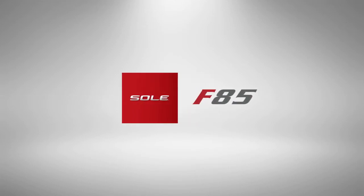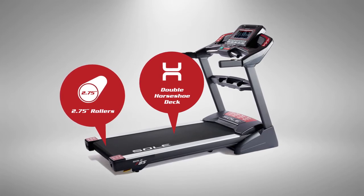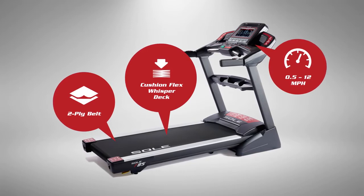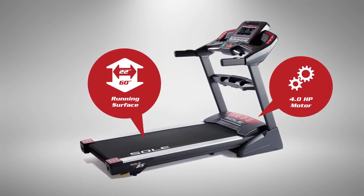Let's take a look at the Sol F85, one of our elite in-home treadmills. With a space-saving design, it's been called the strongest folding treadmill on the planet. It couples our ultra-durable double-horseshoe welded steel deck with our CushionFlex WhisperDeck suspension system that reduces impact up to 40%, and it's propelled by the most powerful motor we offer.